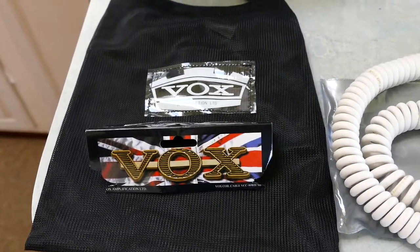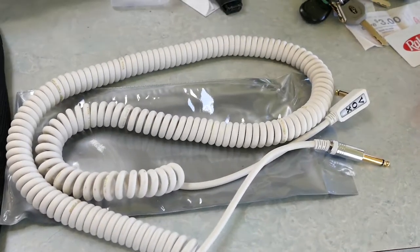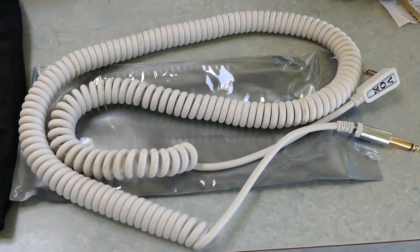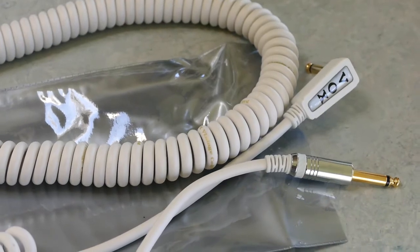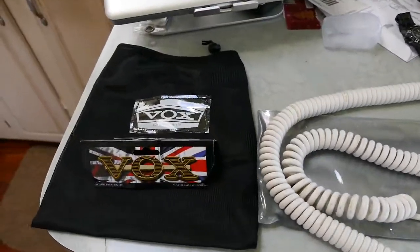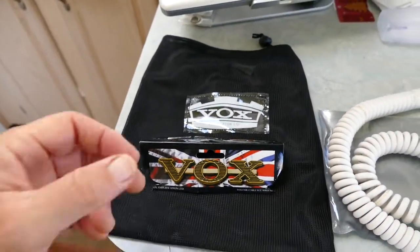Hey guys, just want to do a quick video on this Vox coiled 60s style — remember the coiled cords back then, 70s, 60s, 70s — guitar patch cable. Obviously it's by Vox, a great company that's been around for a long time. This one I'm really stoked with; it comes with a little bag.